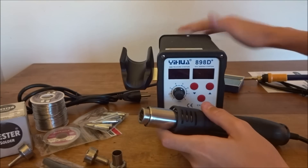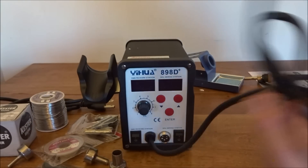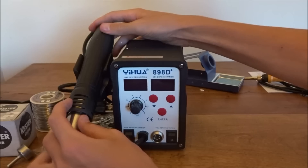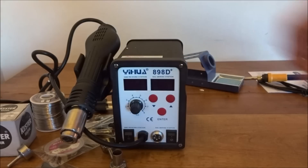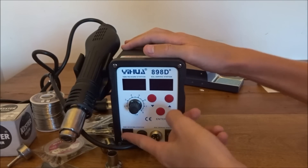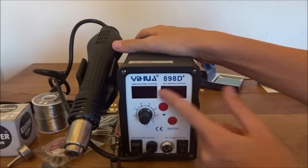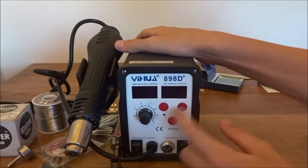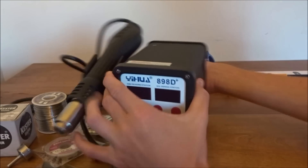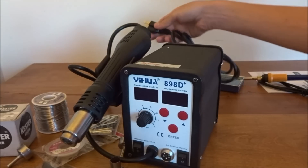Now here we have the guts of everything — the 898D Plus. On the right side, this holds the hot air gun for heat shrink and things like that. It just goes in there, and this dial controls the level of air. Over here we have a plug for the soldering iron and an on/off switch for both the gun and the iron, which is really nice. Over here it looks like there are temperature controls — up and down arrows — so you probably go up to the temperature you want for the soldering iron, hit enter and it'll go to that. On the back there's a standard US three-prong plug.